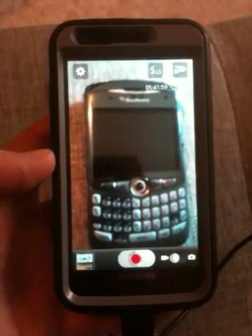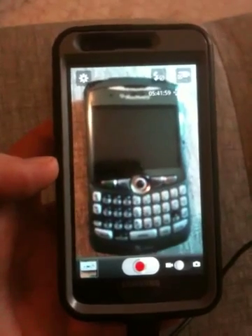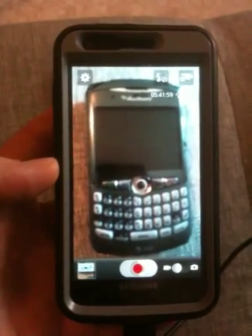Greetings, Dennis Daniels here. This is a quick review of the Samsung Skyrocket 2. It's in an Otter case, so that's why it looks bigger than it is.